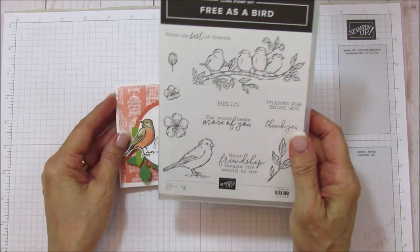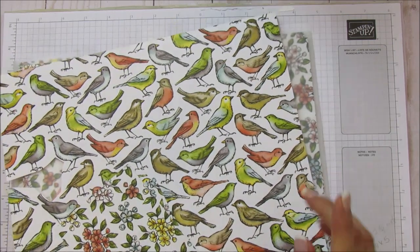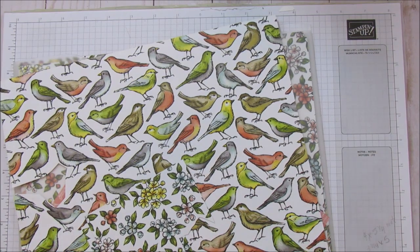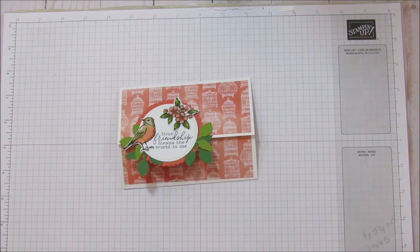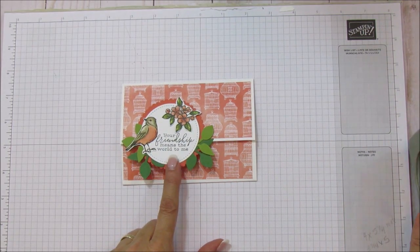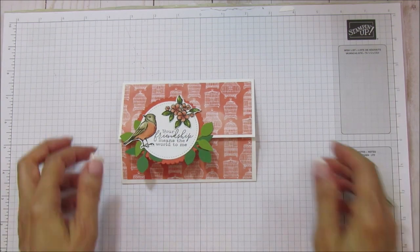For this I am using the Free as a Bird stamp set, and I'm just using the sentiment 'your friendship means the world to me.' I'm also using the Bird Ballad designer series paper. I cut one of the birds out and one of the flower bunches out ahead of time. I am also using this leaf punch to create these little leaves, which give it a really cute touch — it's a must-have punch.